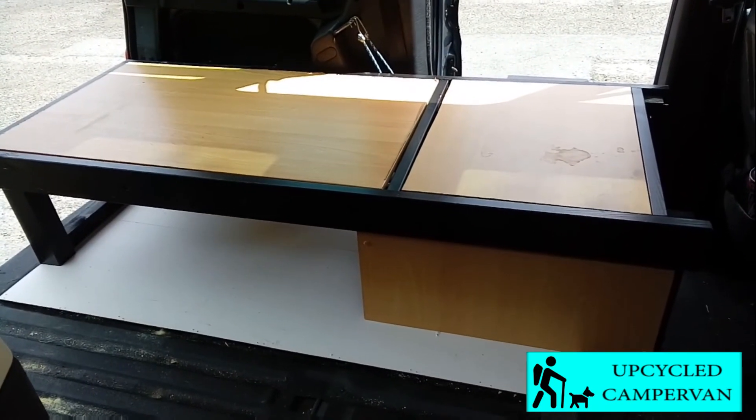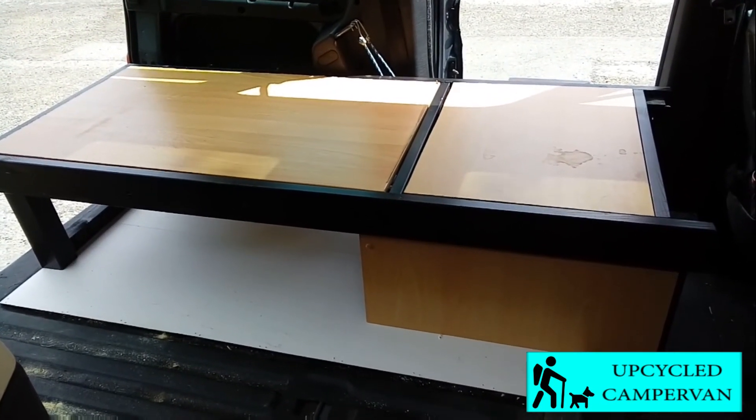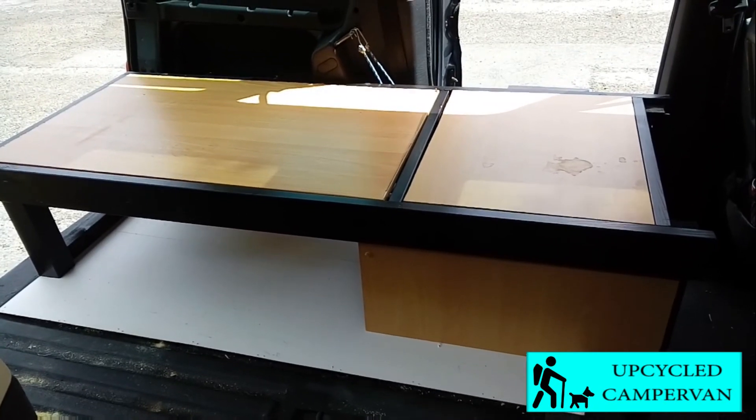I'm going to fix it in, but I'm not showing that on this video — I'm going to end it here. So you've been watching me make the bed frame for inside my Citroen Berlingo. It's going to be an upcycled camper van, and this is part one. Thanks for watching. Up next is a link to my channel and there'll be a playlist for this project. Join me on my next video.